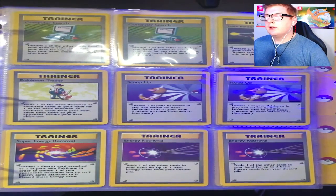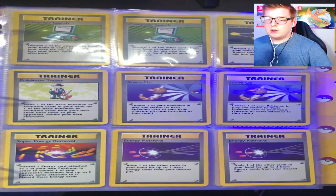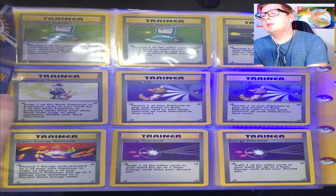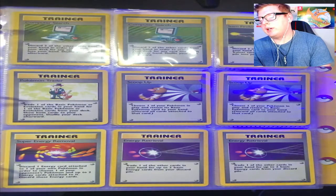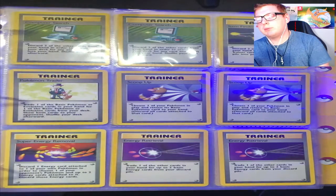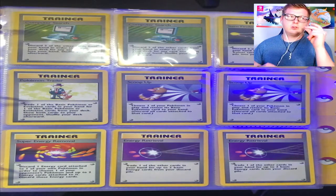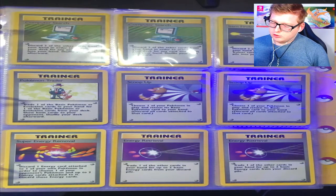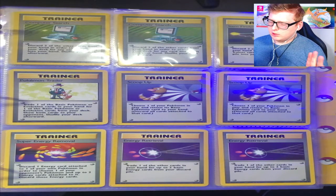Actually, that Erika card was from the Pocket Monsters set — I'm not sure how to show it without messing up the whole setup, but it has the original Japanese backing to the cards. I'll just show it on screen. Going over the trainer cards quickly now: Computer Search, Item Finder, Pokémon Trader.